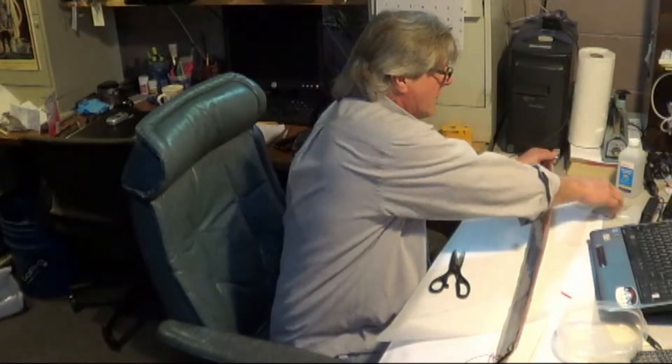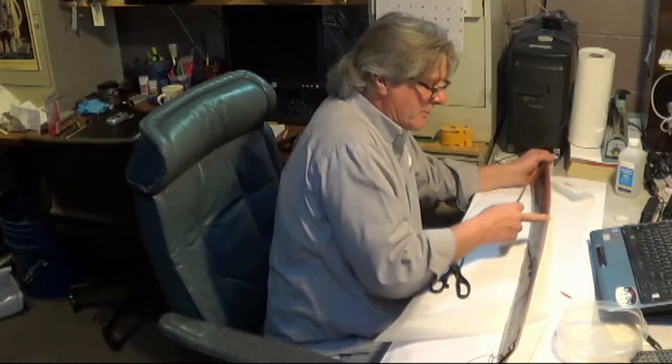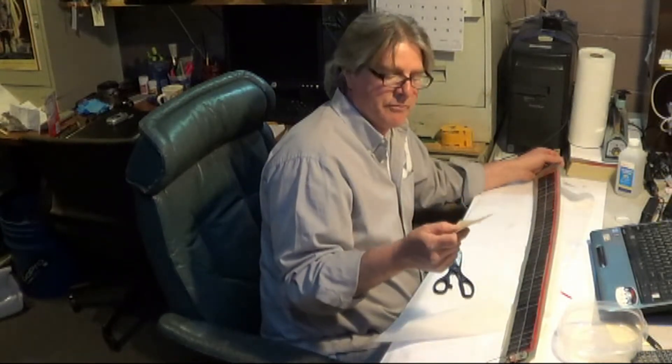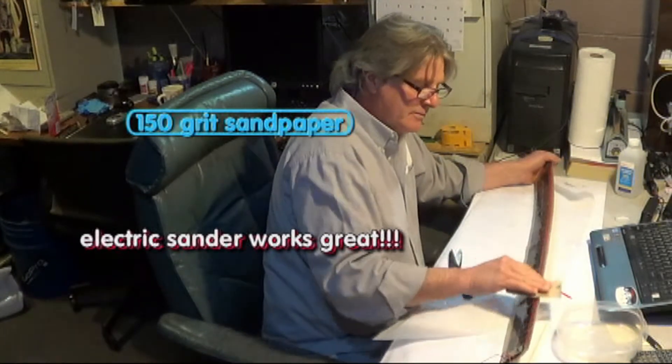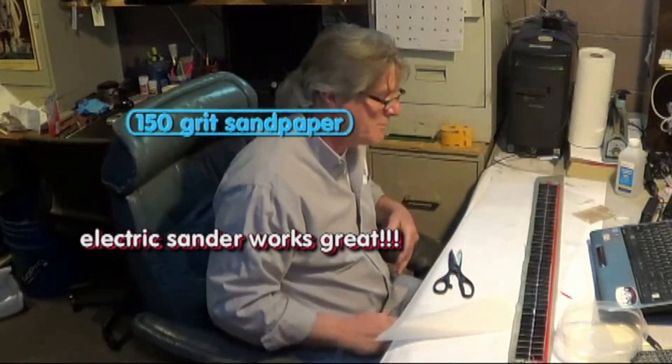Before I do that, just let you know there's a little bit of overpour that I was talking about here on the side of the panel. You just need some 150-grit sandpaper and you're just going to sand that off. It might take you a minute or so. You can also use a Dremel tool if you're real good.